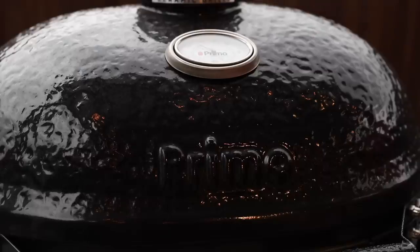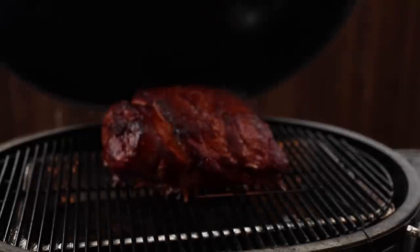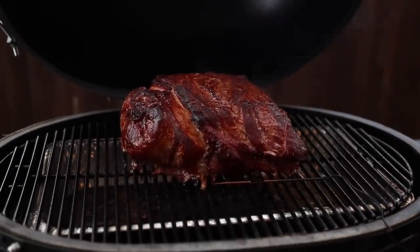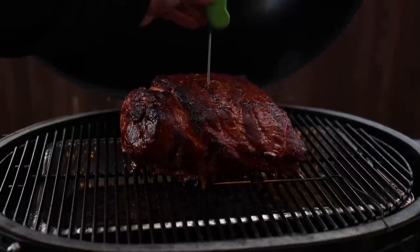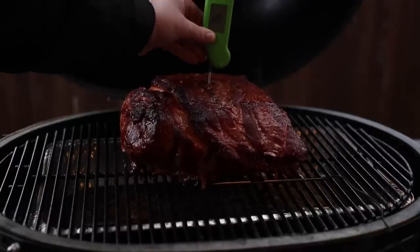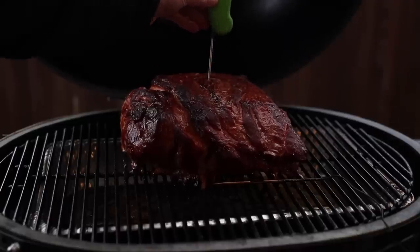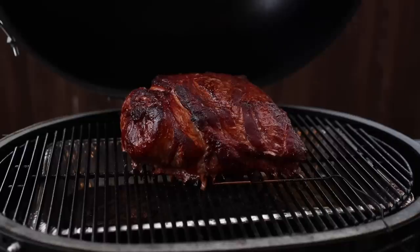We are at the four-hour mark and it is raining and it's about to get dark, so I thought I'd take a quick peek and see how we're doing. Let's see — oh yeah, that looks nice! Let's do a quick internal check. They're all cooking at different rates. We're at around 137 here, so got a lot of time left to go, but man that sure does look good.